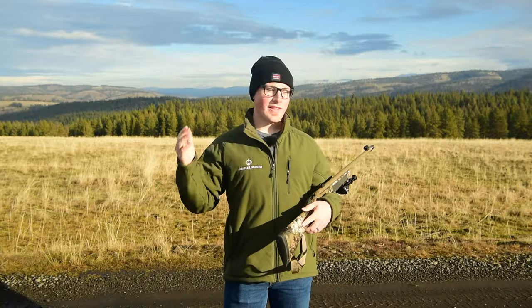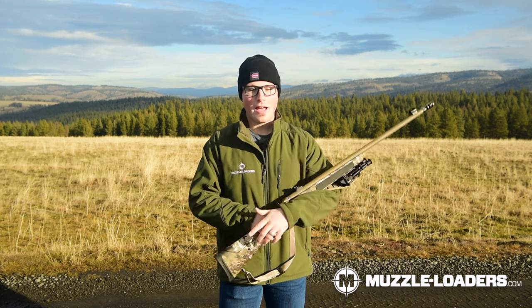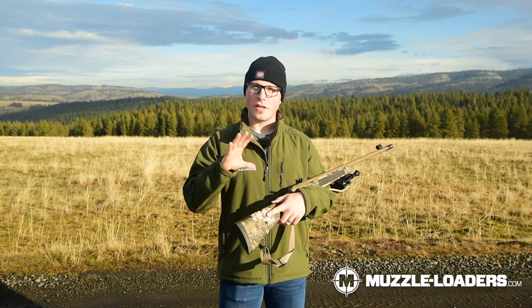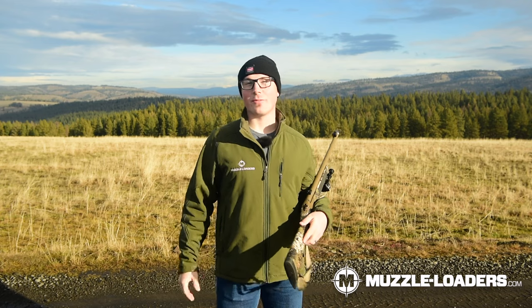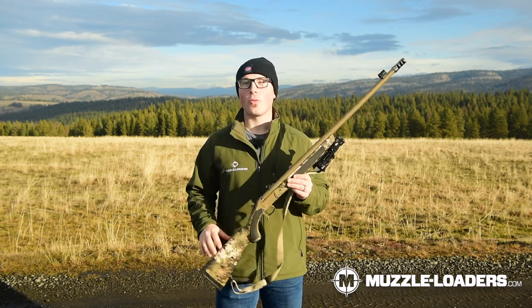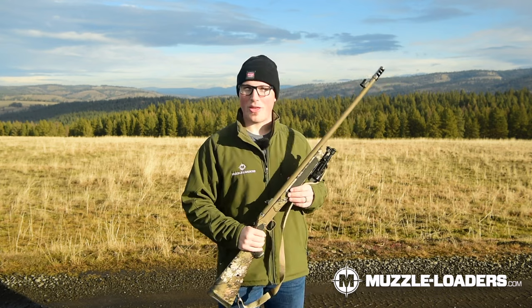One of the things that is really near and dear to our hearts but we don't get to talk about very often is hunting — specifically muzzleloader hunting in the Northwest — because there just aren't as many muzzleloader hunters here dealing with Northwest regulations. So in spite of the fact that almost none of this information is going to apply to most of you, we are going to talk about it because there are going to be just a handful of people who watch this video and be thankful for it.